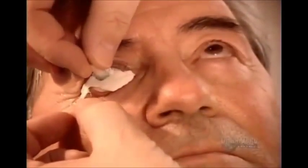No two people's eye sockets are the same, so the first step is to take an impression. After inserting the impression tray, they inject a material called alginate, filling the entire socket cavity. After 90 seconds, the alginate sets.